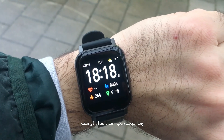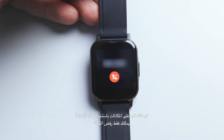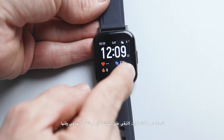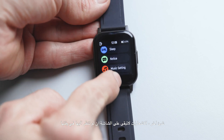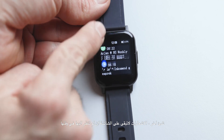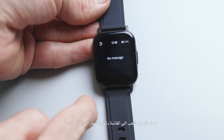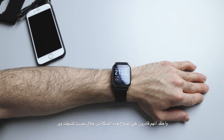One limitation is that this smartwatch can't answer calls — you can only reject them since there's no microphone or speaker. Another issue is notifications: if you don't look at a notification when it arrives, it won't stay on screen and you have to navigate to the notification menu to view it. I believe they can fix this with a firmware update.